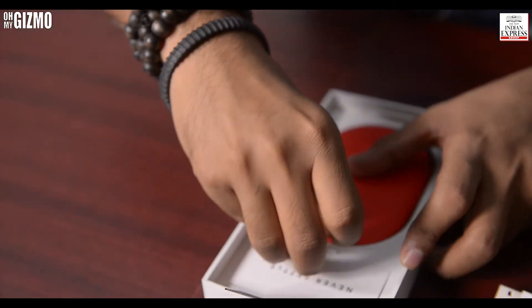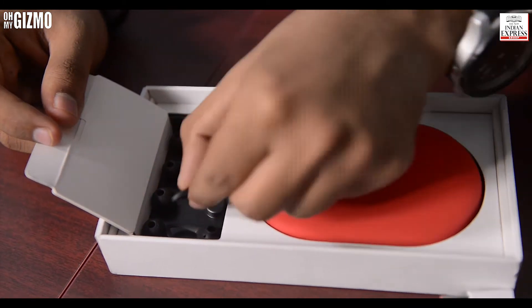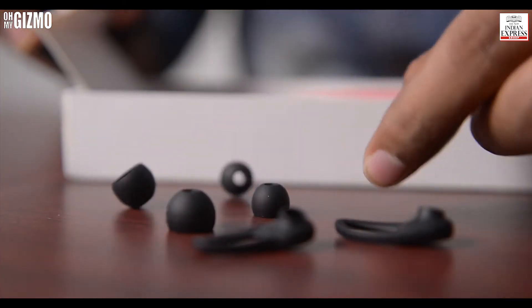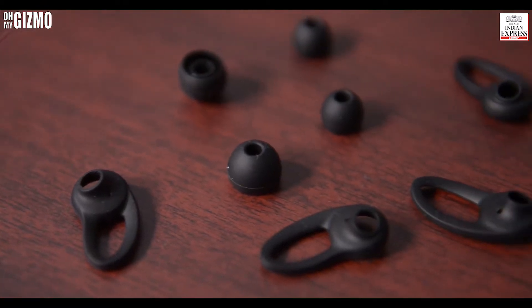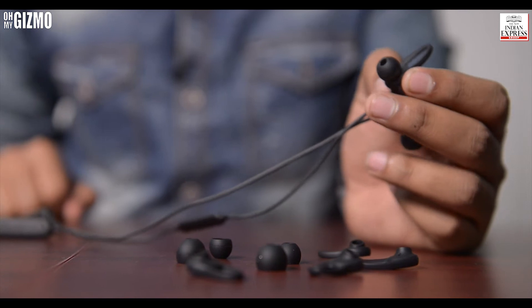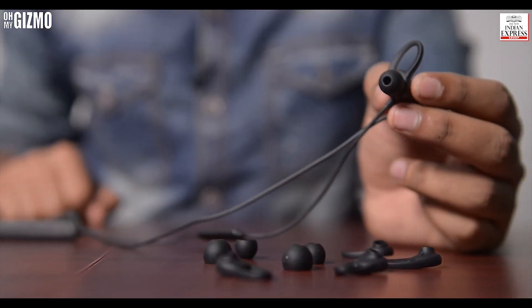Along with that, there are also cool ear tips, and according to your ear shape you can easily arrange them. Finally, we have the Bullets Wireless headphone itself, and it already comes with an ear tip and ear hook.